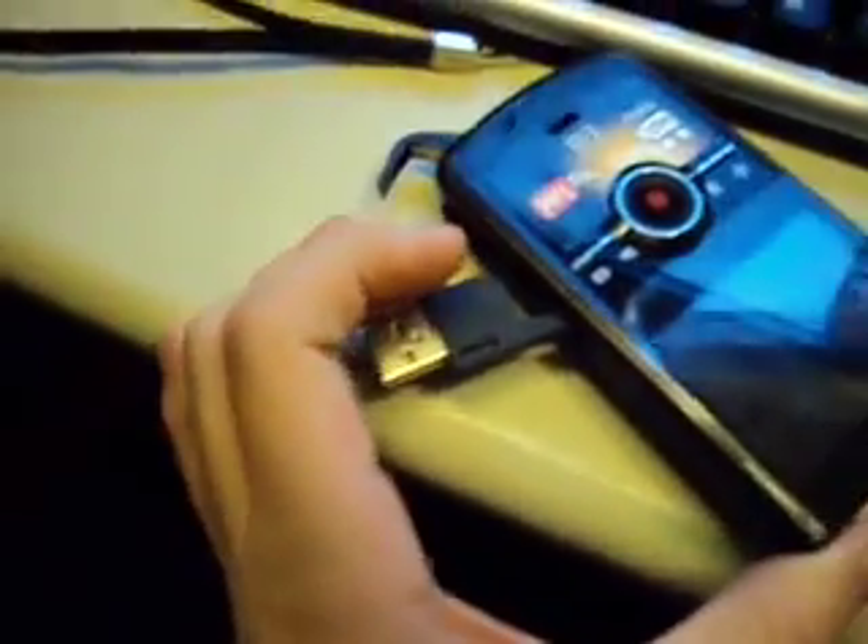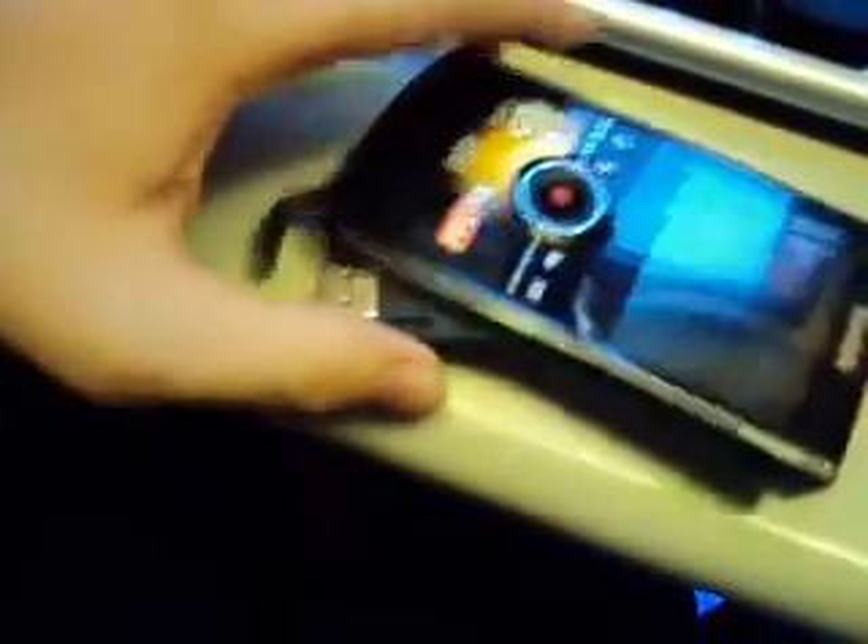I wouldn't plug this directly into your USB port if you don't have a laptop — wouldn't leave it hanging out like that. And the SD card goes in here. This thing doesn't like to stand on its side very well.